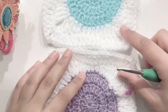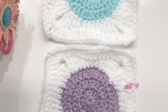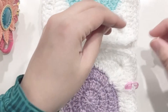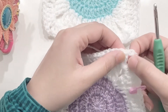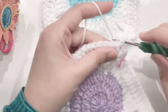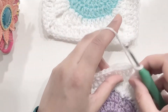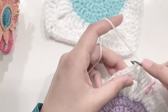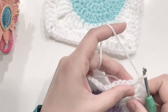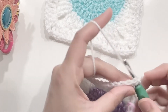So these are the granny squares I'm going to attach together. I'm going to take some white yarn and attach it to the corner of one of our granny squares. So insert the hook in the corner, place your yarn on your hook and pull it through, and chain one to secure your work. Now insert the hook in the first stitch, the first double crochet of one side, going under both loops, and you make a slip stitch.